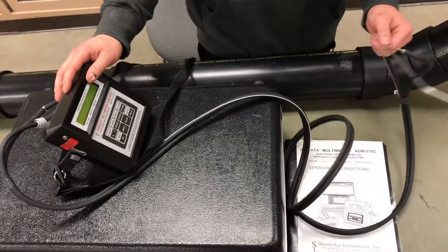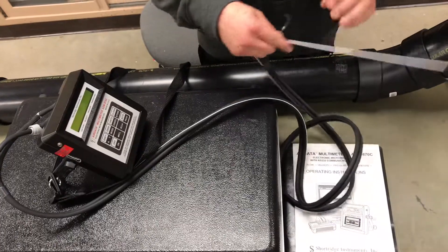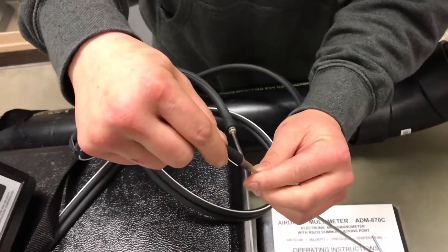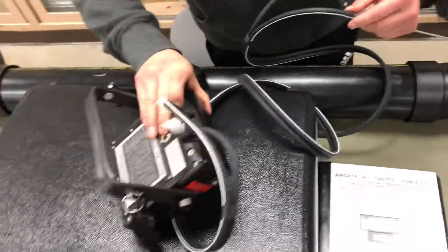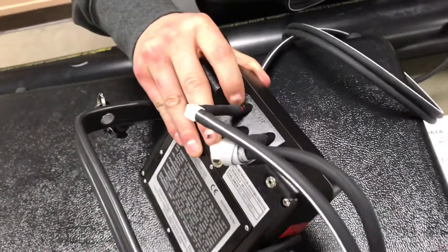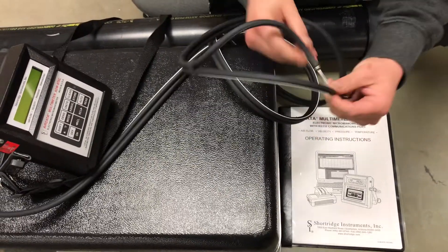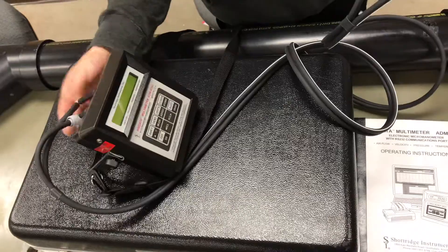First, make sure that your tubes are hooked up correctly. The positive tube, which has the line going through it, is hooked up to the top of the pitot tube, and you want to make sure that it is connected to the positive side on the instrument, which is in red. The negative tube goes on the side of the pitot tube, and that should be connected to the other side of the instrument.